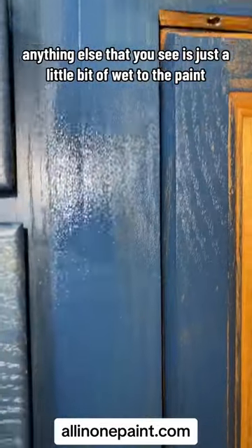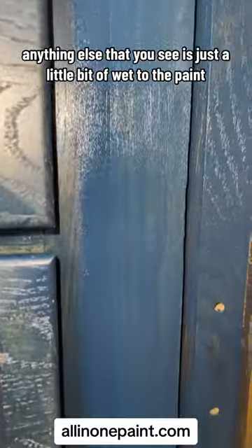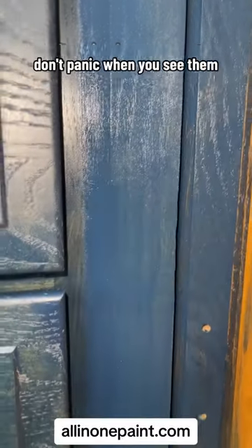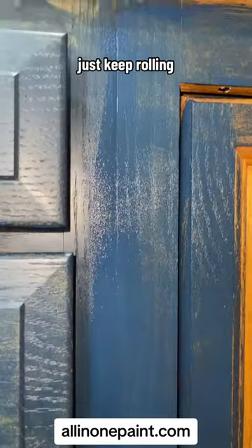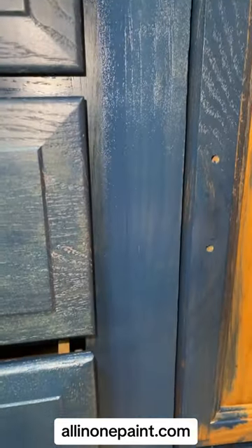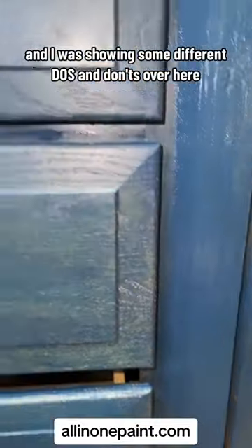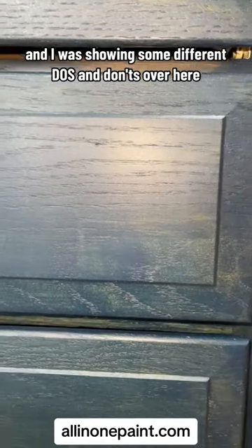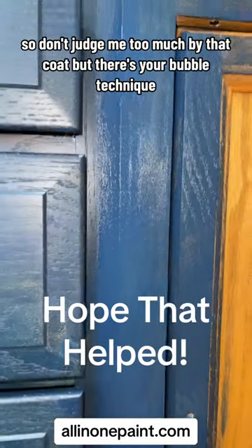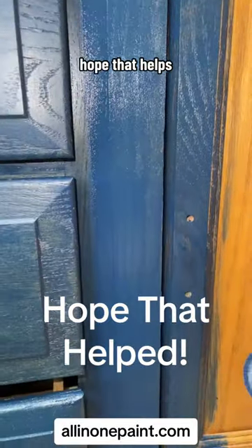There you go — anything else you see is just a little bit of wet to the paint, but see how all the bubbles are gone now. That's all you have to do. Don't panic when you see them, just keep rolling and maybe adjust your technique a little bit. This is coat one, and I was showing some different do's and don'ts over here, so don't judge me too much by that coat. But there's your bubble technique — hope that helps you.